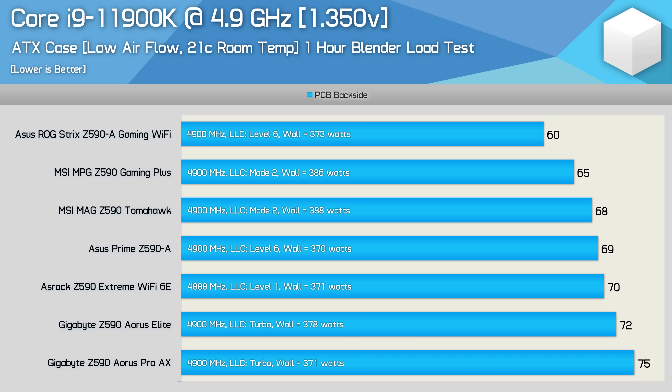With all boards overclocked to 4.9GHz, power consumption from the wall increased to between 371 and 388W depending on the model. It was the ASUS ROG Strix Z590A Gaming Wi-Fi that produced the best result, running 5 degrees cooler than the MSI Z590 Gaming Plus, which was the next best model. The MSI Tomahawk also did really well, running just 3 degrees hotter again at 68 degrees, and then we have the ASUS Prime Z590A at 69 degrees.